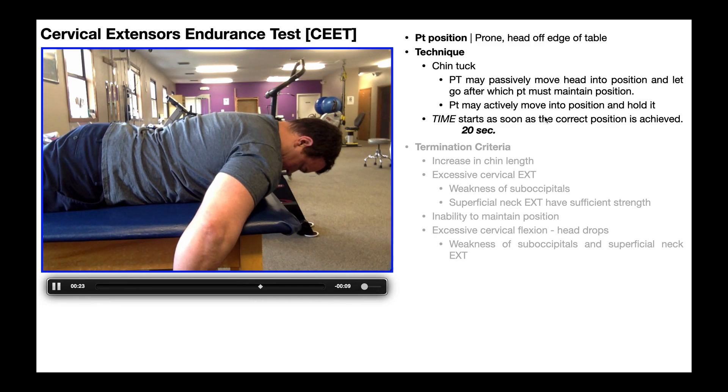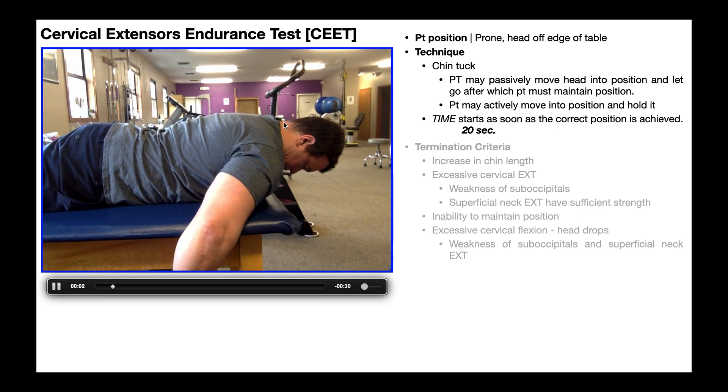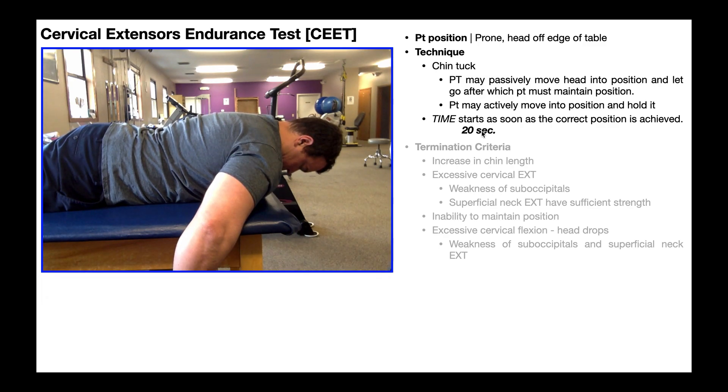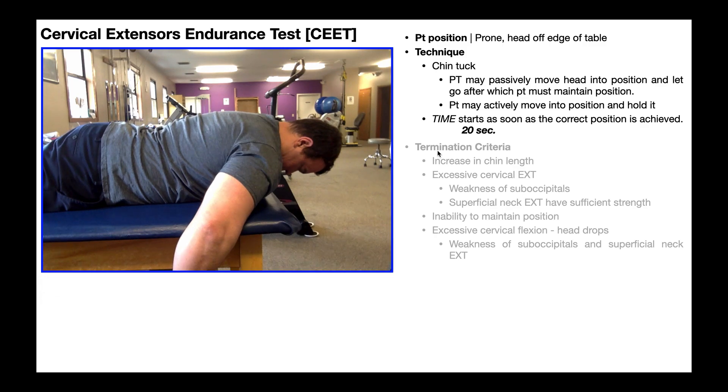The time begins as soon as the correct position is achieved. We start the 20 seconds and this test is not so much about seeing how long they can hold the position — we're really just going to hold it for 20 seconds. We're concerned about the reaction of the neck: are they able to hold this position, or if not, what are they doing to compensate? Are we getting excessive neck extension, or are they dropping the head down? That's going to be our termination criteria.